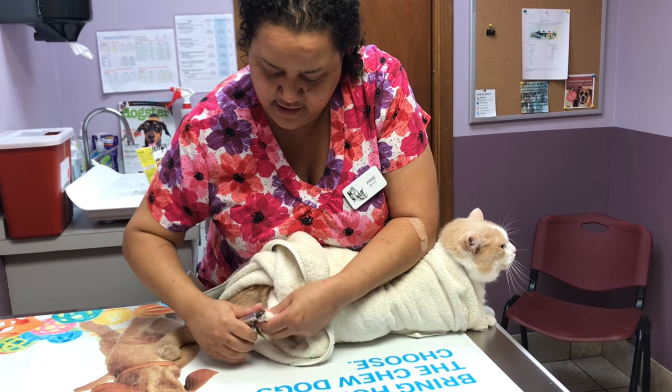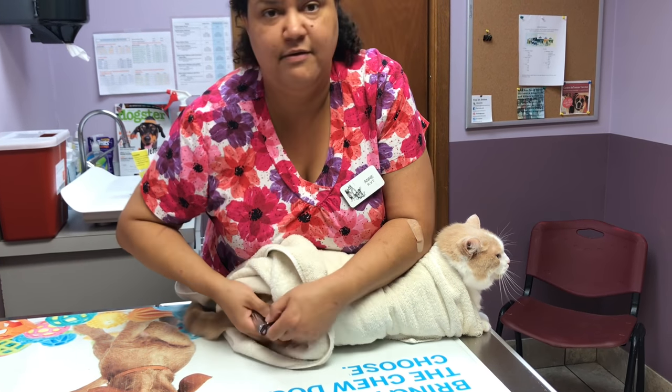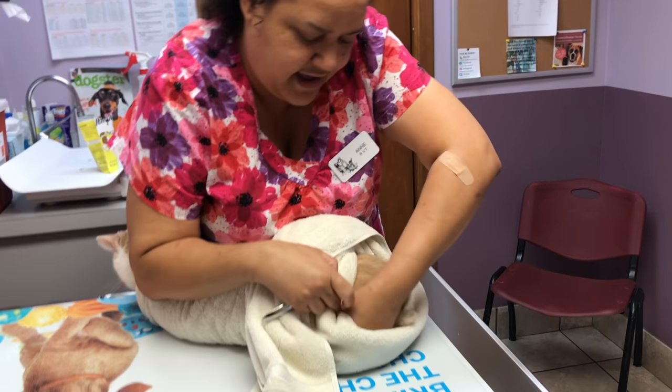And you just start to clip. The faster you go the better, because by this point they are done with their kitty minutes. It's also easy to move them around — we'll get the other leg.